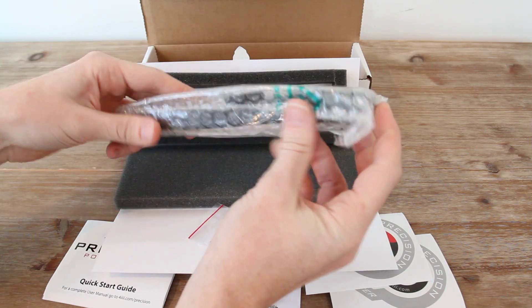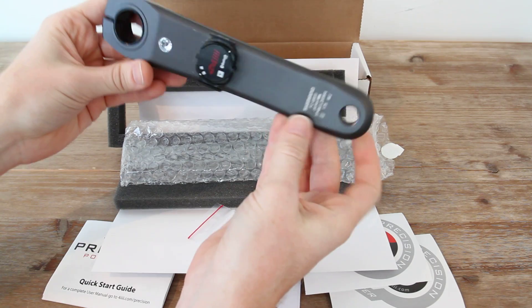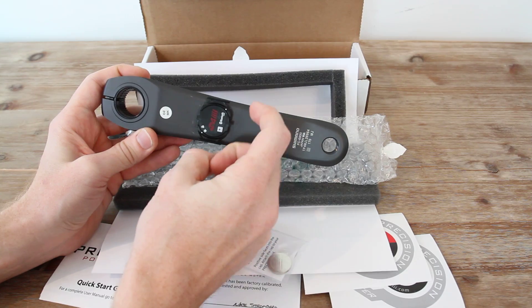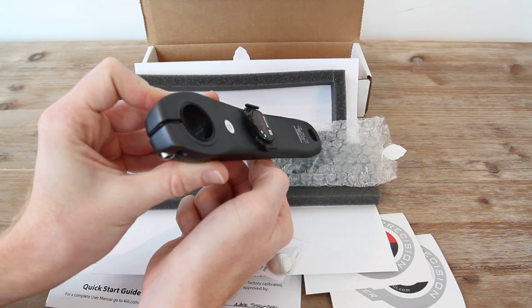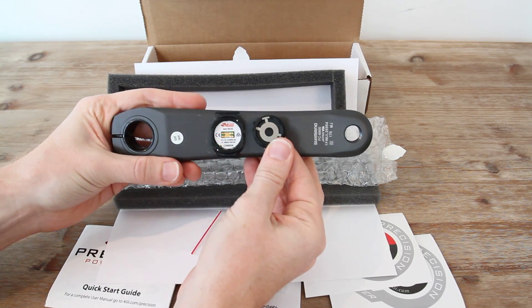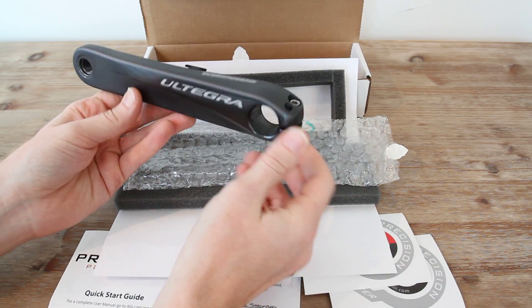And then finally the actual crank arm itself. It's a Shimano Ultegra FC6800 crank arm, and you can see they've already put the pod on it since this was installed by them. Down the road when they start doing self-install, you'd be installing this pod yourself — smaller box, just the pod, epoxy, and you can just barely see the edge of the epoxy there. I'd open this up here to get into the battery compartment, install the battery, then mount this crank arm onto the left arm side of my bike to get left-only power.